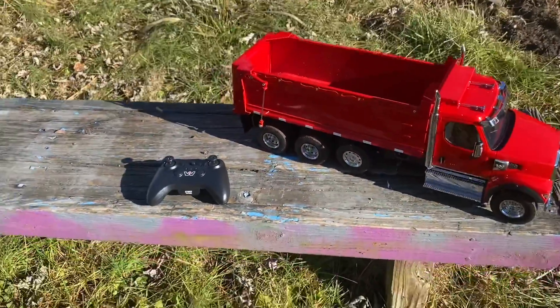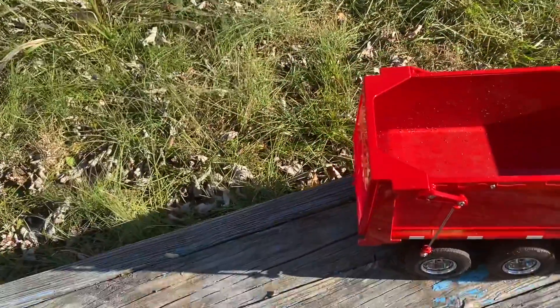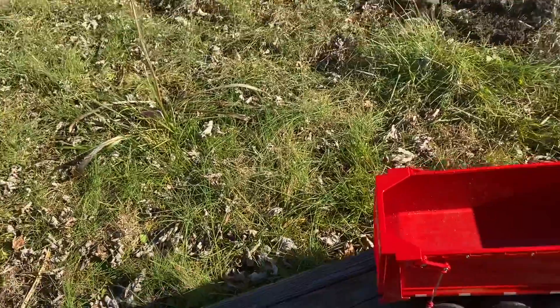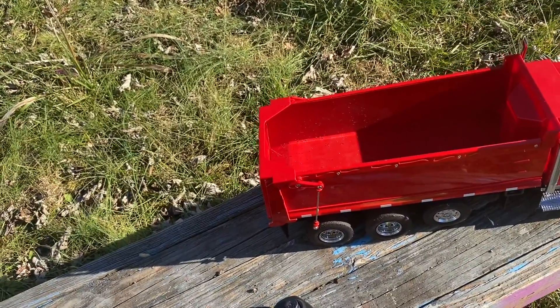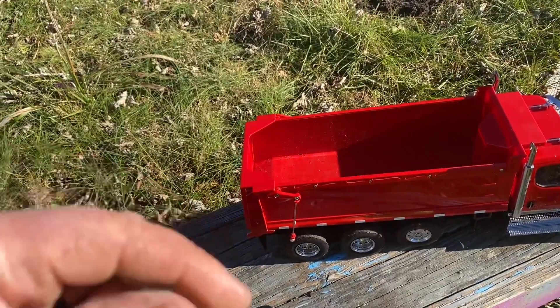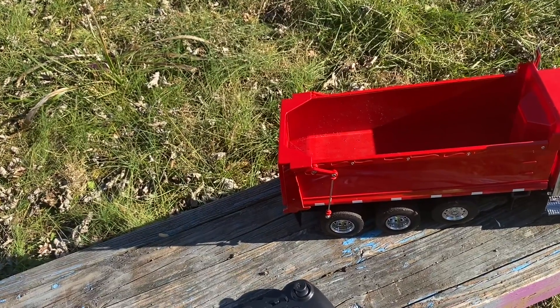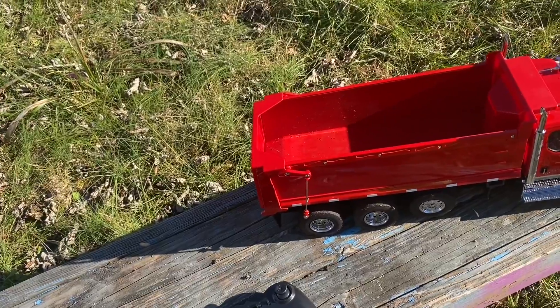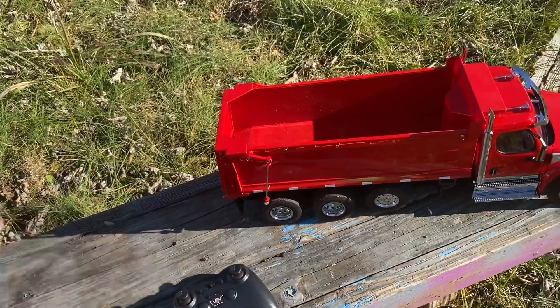Theoretically you could hook up a trailer to it — I've seen a couple different trailers. You could put some tools on it. I wonder if there's a trailer big enough to haul the excavator. I think it should theoretically have the power to do it. I gave all the specs in the unboxing, but I believe it can haul around 11 pounds, which is pretty impressive.